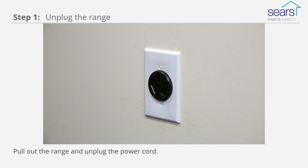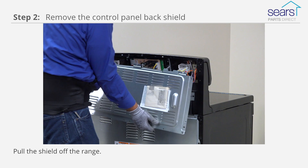The first step is to pull out the range and unplug the power cord. Remove the screws from the control panel back shield and pull the shield off the range.